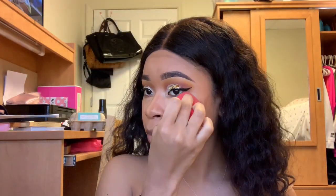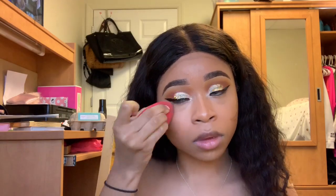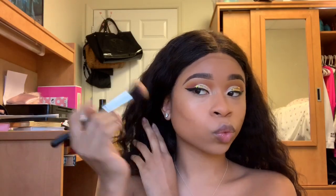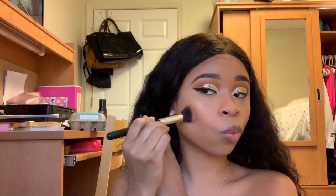I'm taking my Morphe Wet Beauty Sponge — please make sure you wet your beauty sponge. Your beauty sponge has to be damp. If you're using a dry beauty sponge, you are canceled, period. Make sure your beauty sponge is wet. I started blending out all the areas I highlighted first with my sponge, and then I'm going to use a contour brush to blend out the contour, and then go back in with my sponge to blend out my nose contour.